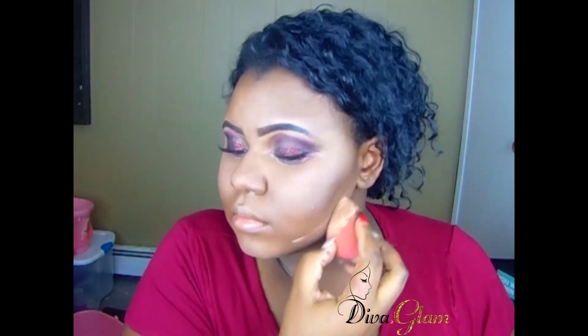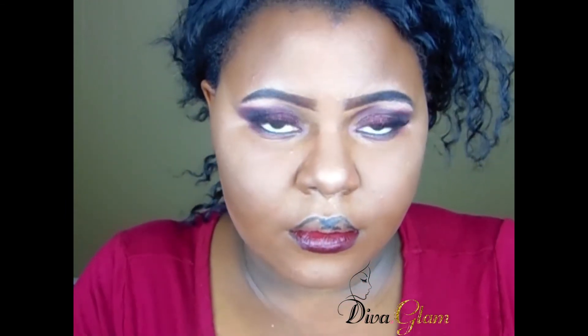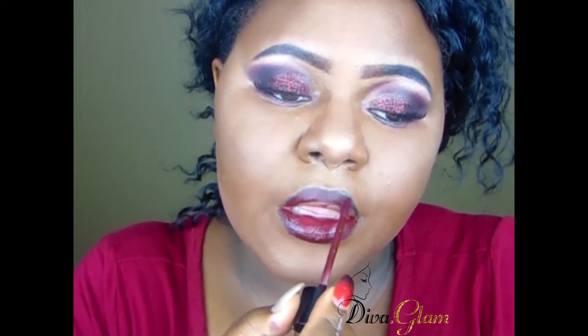Now I'm using my Maybelline Fit Me loose powder — another thing I wouldn't normally do, but I felt like playing around. Now I'm lining my lips with black liner, then filling in with this dark red lipstick by Wet n Wild — they sell it at Walgreens. I love this lip color, it's to die for and it goes perfectly with this makeup look. I also dotted on a matte lipstick over it to layer the colors.